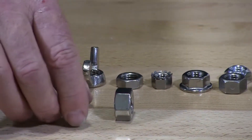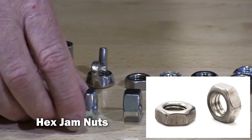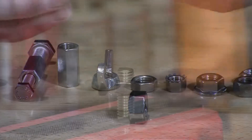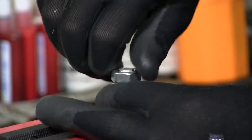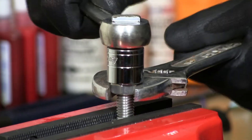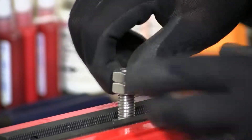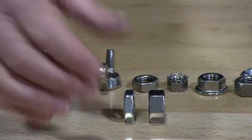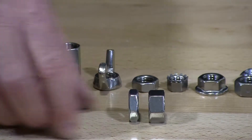To the left I have a finish nut and to the right I have a jam nut. Jam nuts — just to give you what these do — you use two nuts together and then you tighten them up against each other. That's why they call them jam nuts. They're also used in tight areas where you can't have a full-size nut.